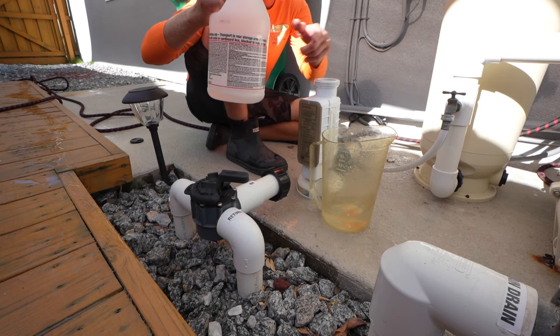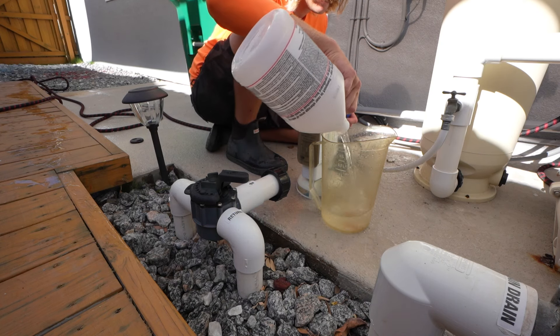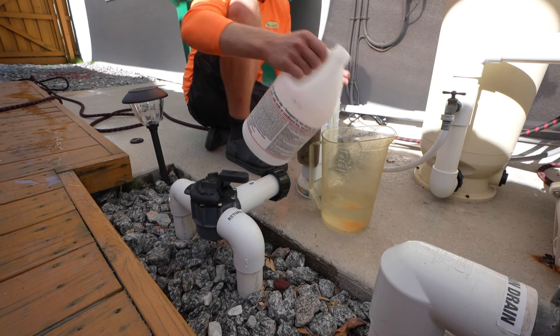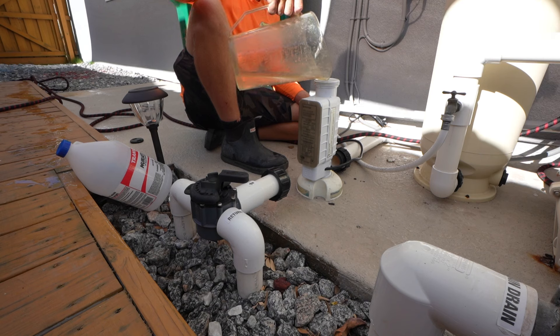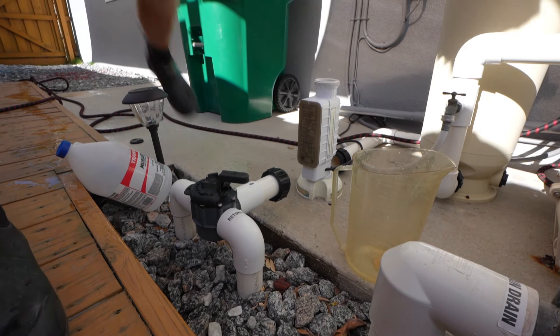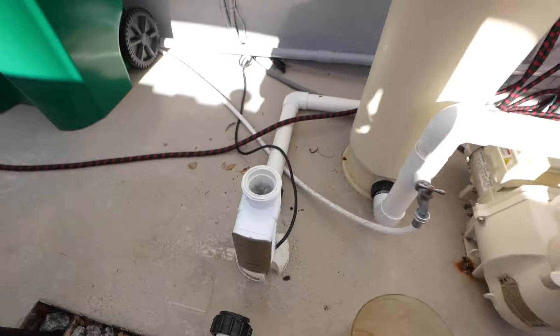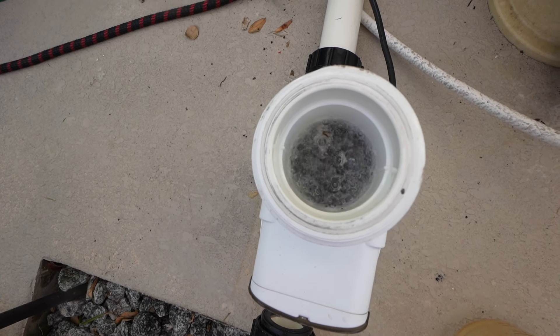We're going to do one part acid to four parts water. Here we go — one, two, three. One, two, three.